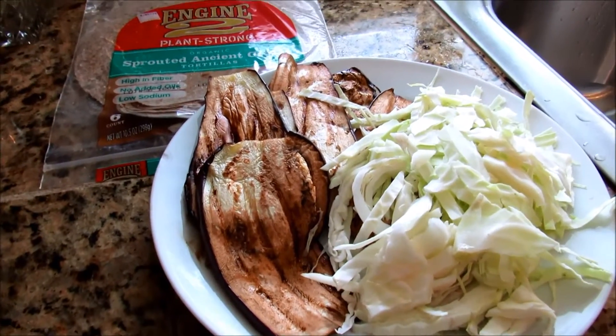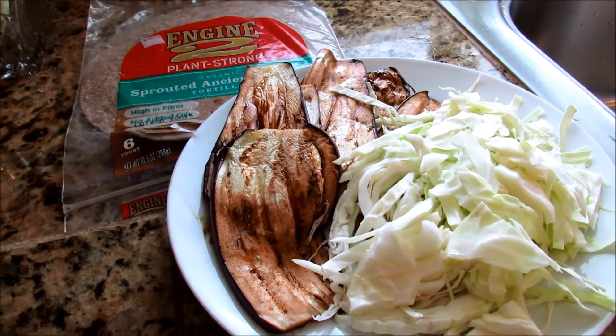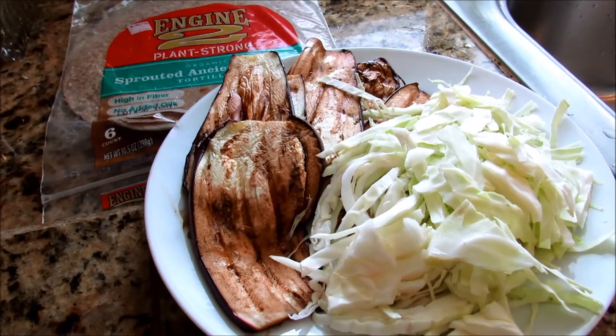Aloha everybody! I wanted to make a recipe for you today showing what a typical vegan lunch wrap looks like for me.